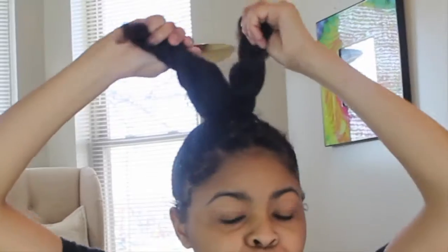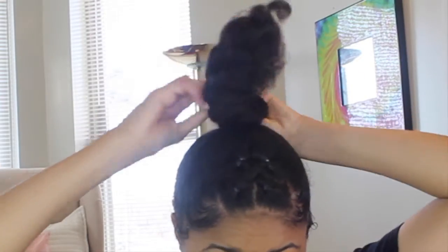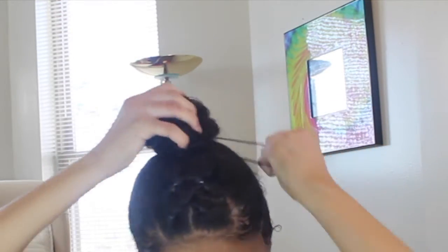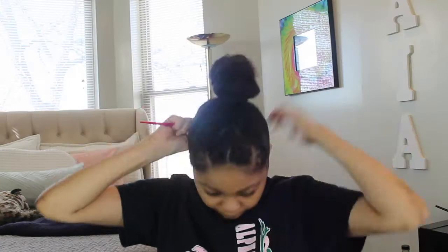Now that it's finished, I wrap each section around and secure it. I secured it with a rubber band and bobby pins. You can also add hair jewelry like I did, just to switch it up a little. These are my results — if you guys liked this video, make sure you like, comment, and subscribe, and I'll see you guys next time.